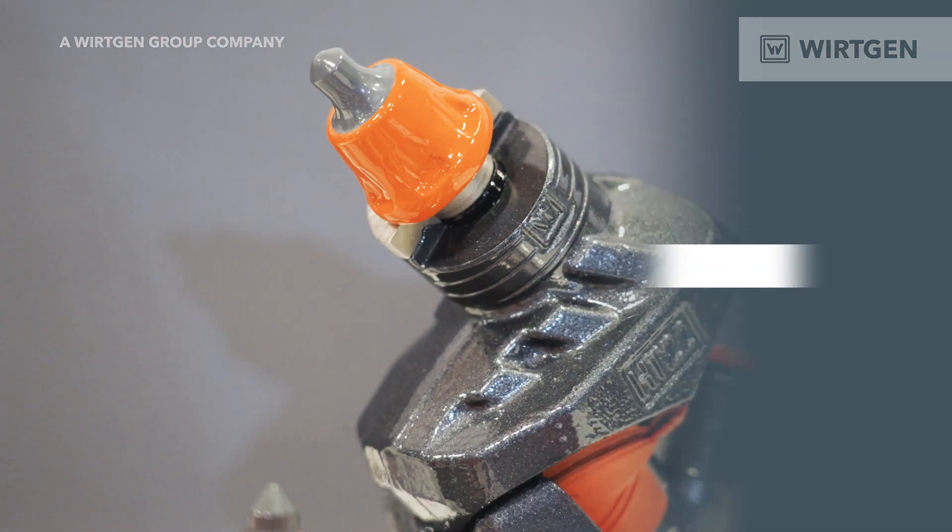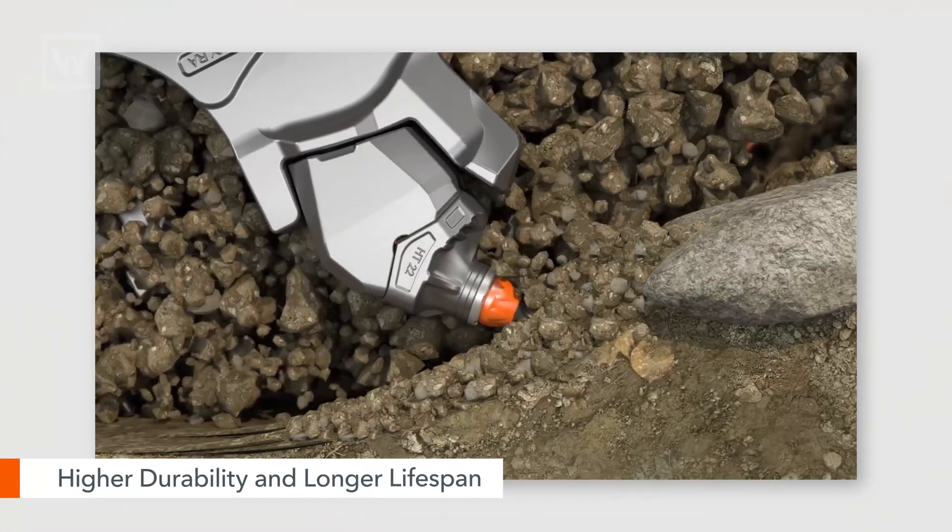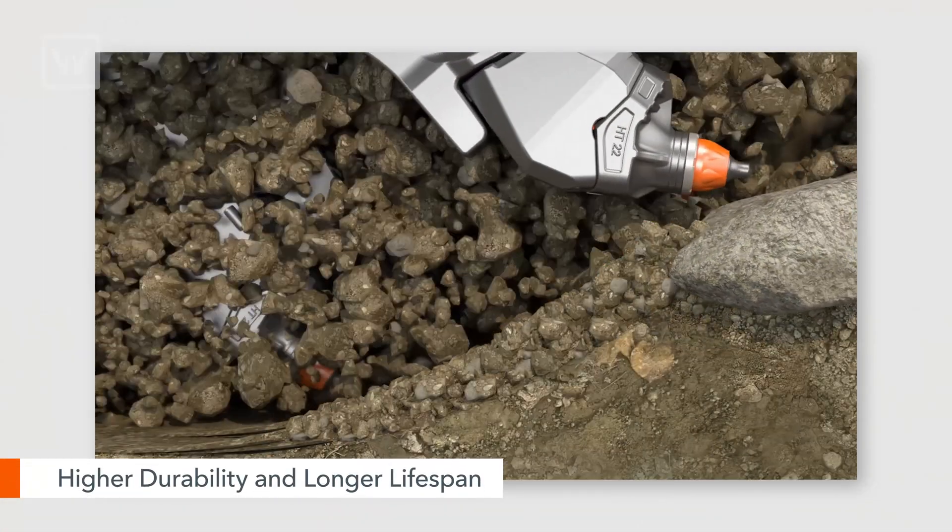The W220 XFI is equipped with our HT22 Plus holder system. Cutting technology is really what makes us who we are. The HT22 Plus is a proven system that gives us higher durability and longer lifespan.